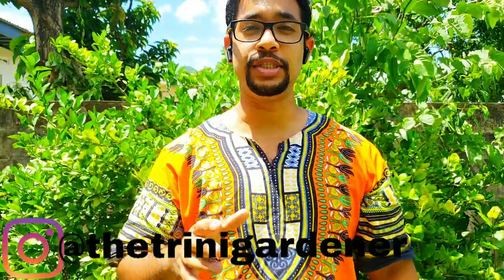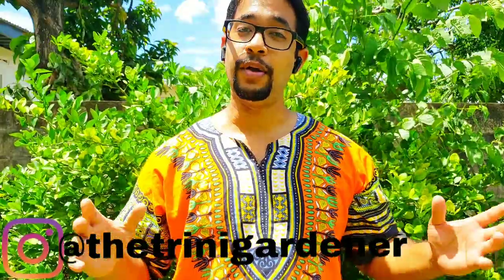Hello everyone, this is Dylan from the Trainee Gardener channel. I'm so excited that you made it back for this video. I know a lot of people have been requesting this video ever since I did my cucumber growing guide, and sorry I haven't been able to bring it to you until now, but I've got you today.